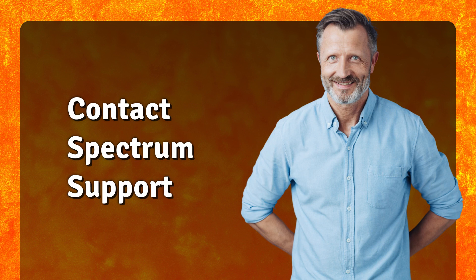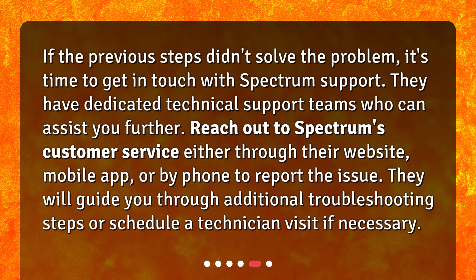Contact Spectrum Support. If the previous steps didn't solve the problem, it's time to get in touch with Spectrum Support. They have dedicated technical support teams who can assist you further. Reach out to Spectrum's customer service either through their website, mobile app, or by phone to report the issue. They will guide you through additional troubleshooting steps or schedule a technician visit if necessary.